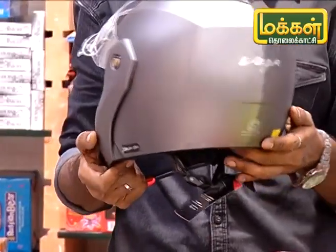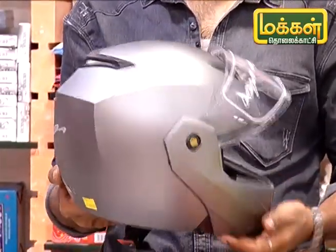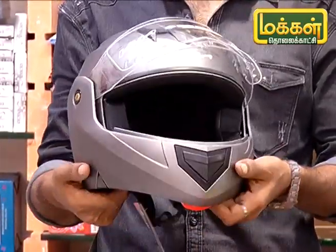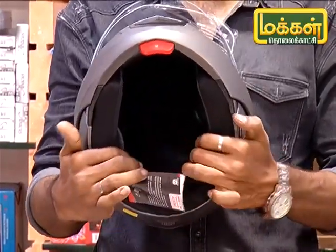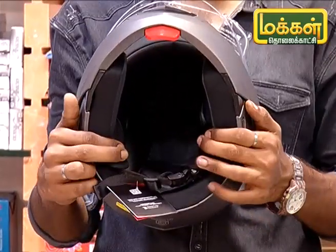This is the MRP in India. It is a full thermo helmet. The fit is tight and elastic. We can see the next model now.